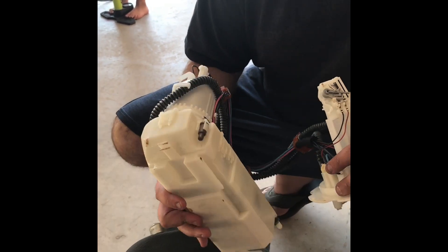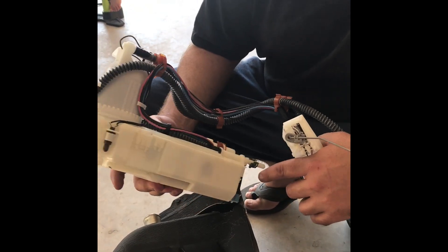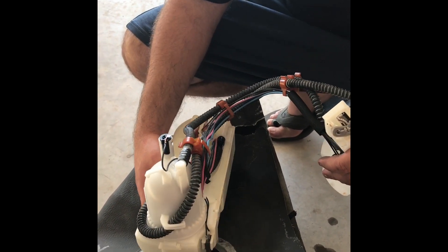So this is the factory basket. This is the front of the basket and this is the rear of the basket. This would be facing the front of the car, and when it comes out of the fuel tank it's going to come out like so.